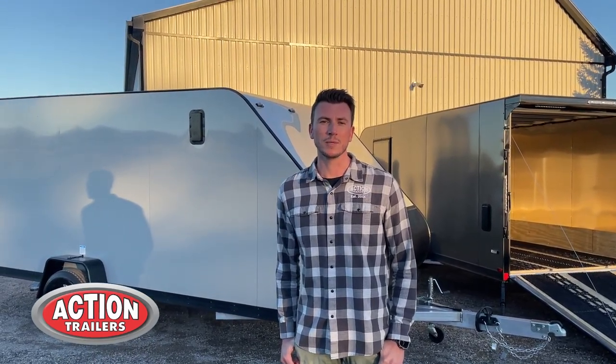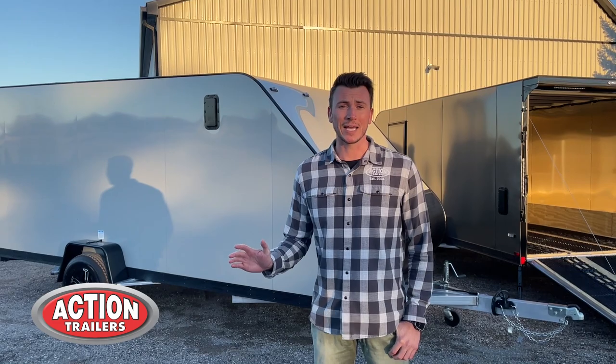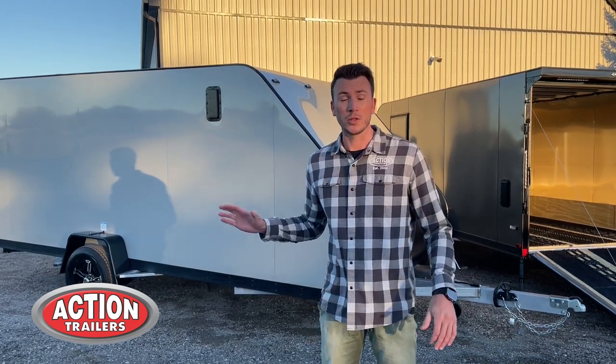Thanks for tuning in to Action Trailers Tutorials. I'm Shane Thompson and today's tutorial is going to be on our Action Legacy inline series. These trailers are a really neat trailer that's really eye-catching, comes with a lot of standard features, and today we're going to show you the difference with these trailers compared to other trailers in the market that are a similar size.